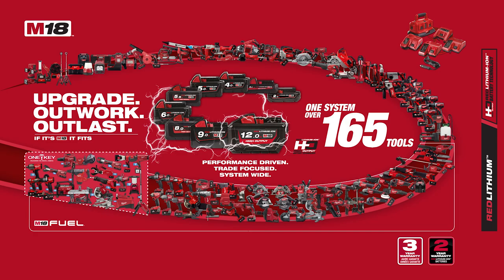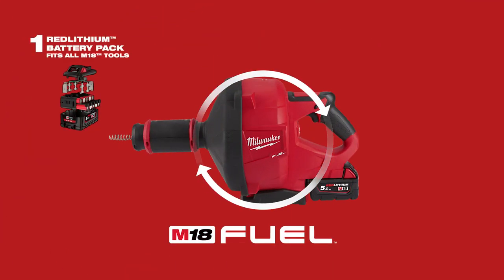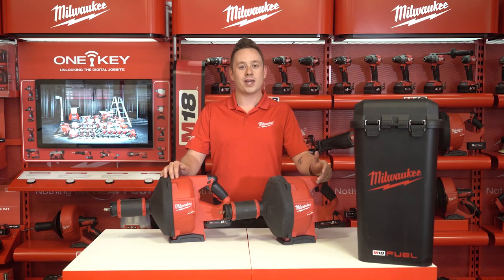The next part is Fuel. Fuel is the combination of three pieces of technology that makes Milwaukee the leader in cordless innovation. First, Red Lithium battery, the second is the Redlink Plus technology, and the third is the Powerstate brushless motor. With these three technologies put together, Milwaukee has a system that outperforms any other brushless or brush system in the market.